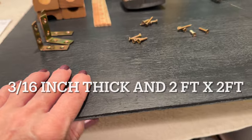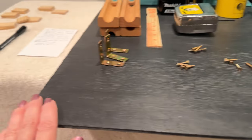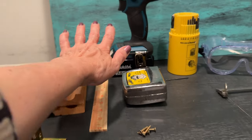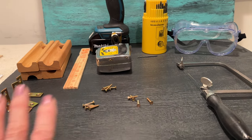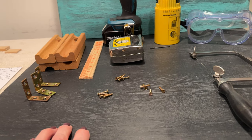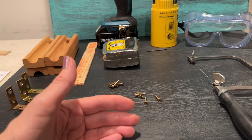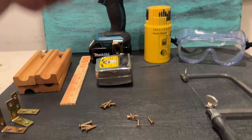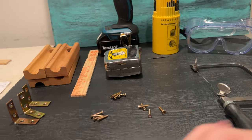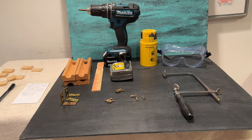The boards you're going to need should be about three-sixteenths of an inch thick and two feet by two feet — square. If you don't want a square board you don't have to have it, but I find that the depth of field when you're filming works out really well with a nice deep depth of field. That's pretty much it for the supplies. All the supplies are listed in the description below so you don't have to take notes. Okay, now I think we need to get started on the project — let's get going.